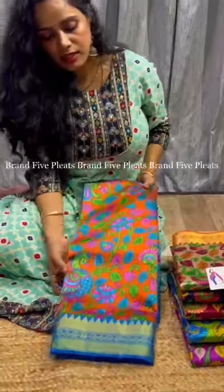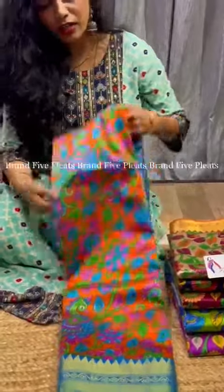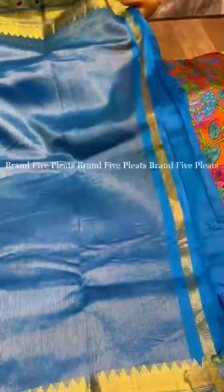Second beautiful shade in this kalamkari soft silk sari — this is the orange sea blue border. Kalamkari digital print sari with a contrast pallu with complete zhari weaving. This is the look of the sari.